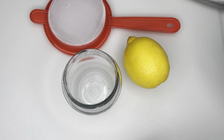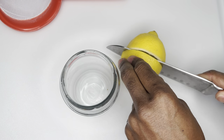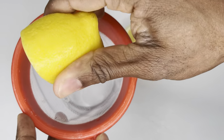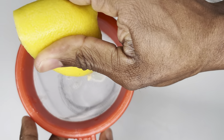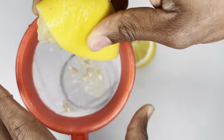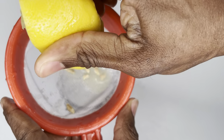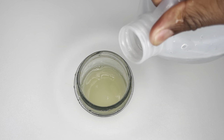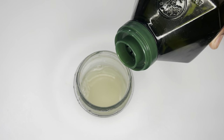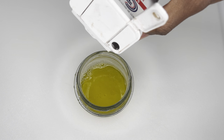Now we're going to make our own homemade dressing. We have one lemon — we're going to get all the juice we can from it, as much juice as possible. Then we're going to go with a little vinegar, add a little extra virgin olive oil just free-pouring, and then a little black pepper.